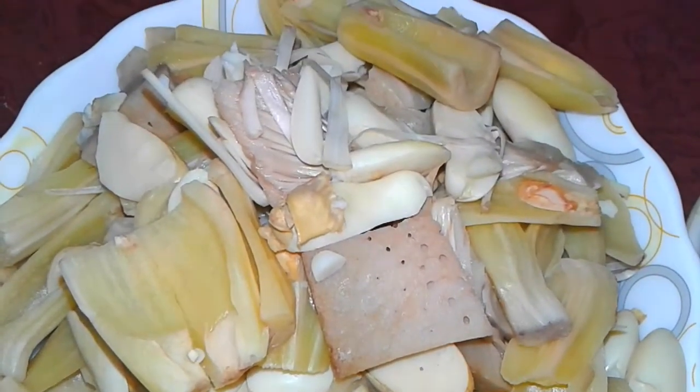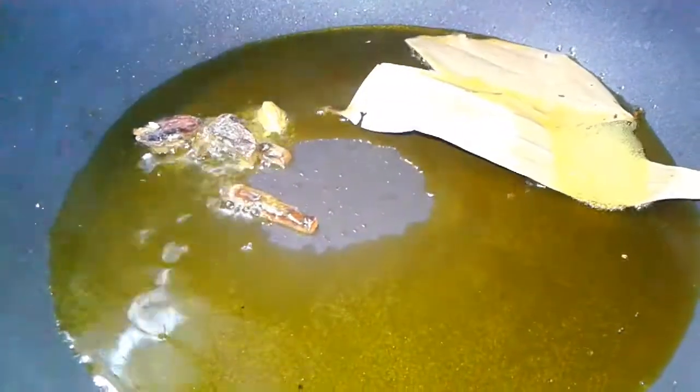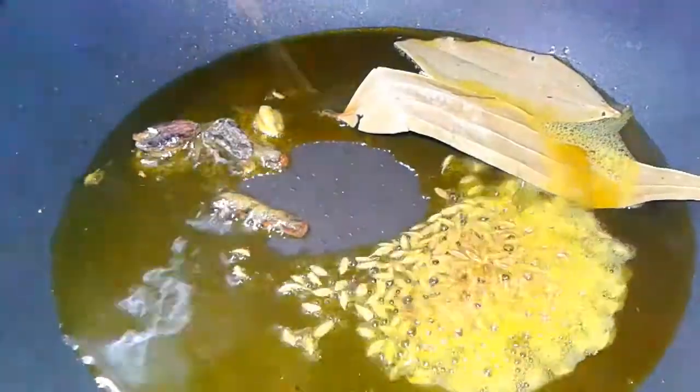The jackfruits are boiled. We take a pan and add some mustard oil, sarson ka tel, then add whole spices — cinnamon, cardamom, chini, laung, bay leaves, tej pata, and cumin seeds, zira.